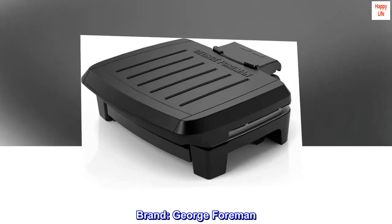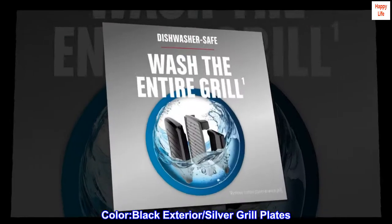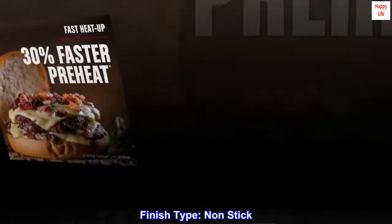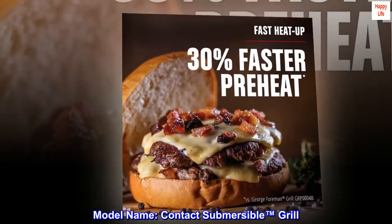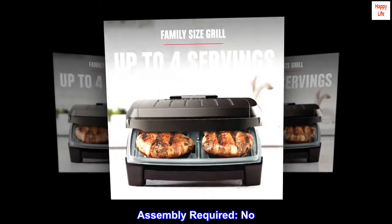Brand: George Foreman. Color: Black Exterior / Silver Grill Plates. Finish Type: Non-Stick. Model Name: Contact Submersible Grill. Assembly Required: No.